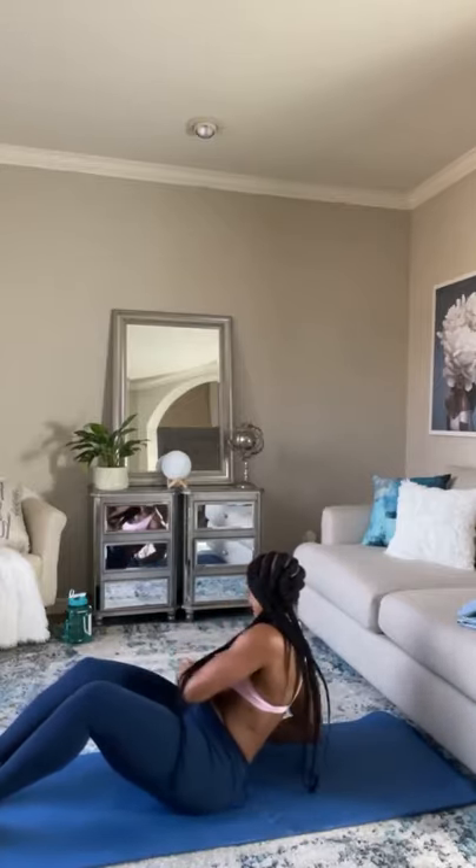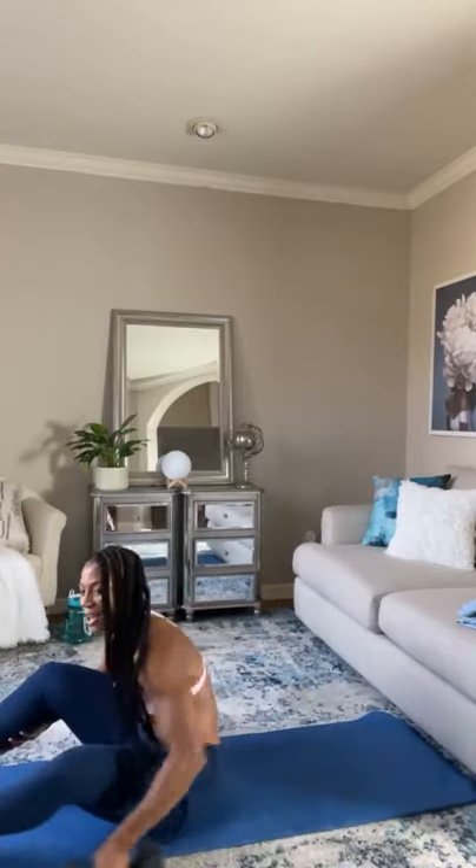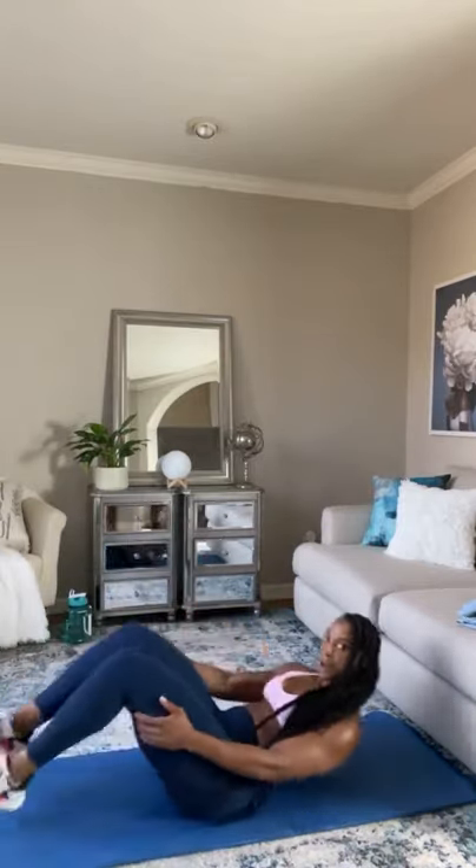Oh my gosh. This hurts. Five seconds, come on. Okay — quick break. Next one is going to be knee to elbow.